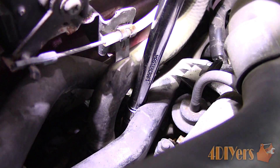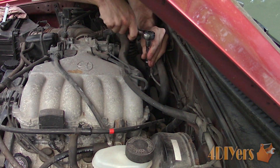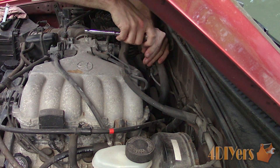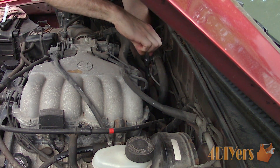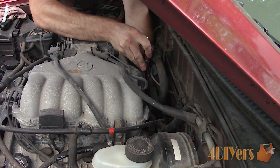A faulty sensor will cause issues with your temperature gauge, typically not functioning. Another common issue with a faulty temperature gauge on these trucks can also include the connectors on the rear of the gauge cluster becoming loose. That does require the removal of the cluster and then tightening up those terminals. Another issue can also be a fault within the wiring.